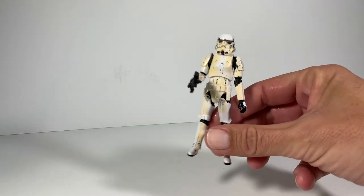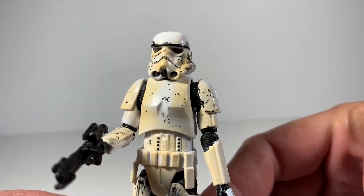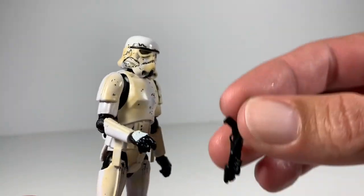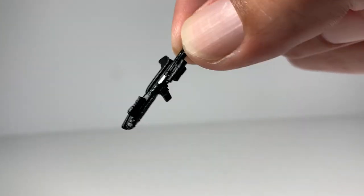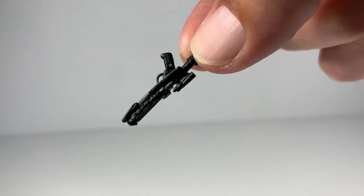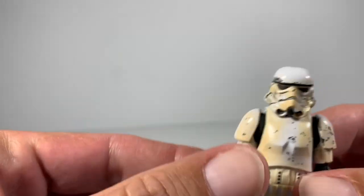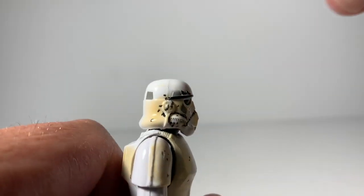He can hang out on the shelf with all the other guys. Let's take a look up close at this Remnant Trooper — looks like just your standard stormtrooper, but we all know they're all washed-up has-beens now. Let me quickly get this gun out of the way — it's your typical stormtrooper gun. I don't know if anybody can tell if it's different at all; let me know in the comments below. Like I said, I don't have any other troopers, I apologize.